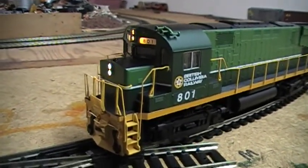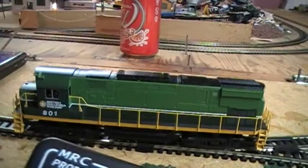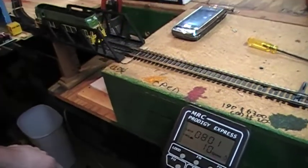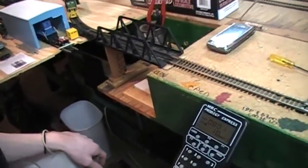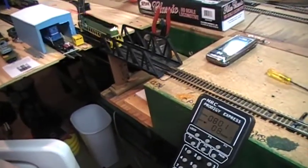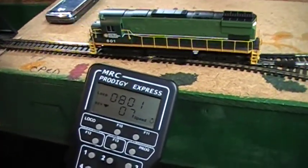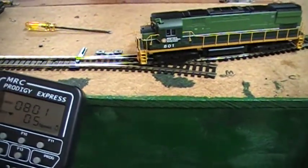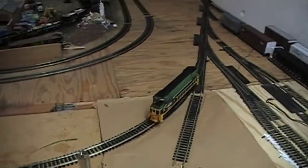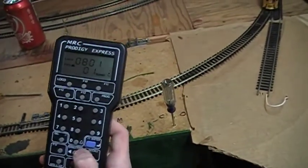I'm accelerating — and there she goes. We're at speed 5 right now. See how she's gradually picking up speed? A lot better than before. There she goes backwards — just press the direction button, and slow her down. Press direction again and there go the headlights.